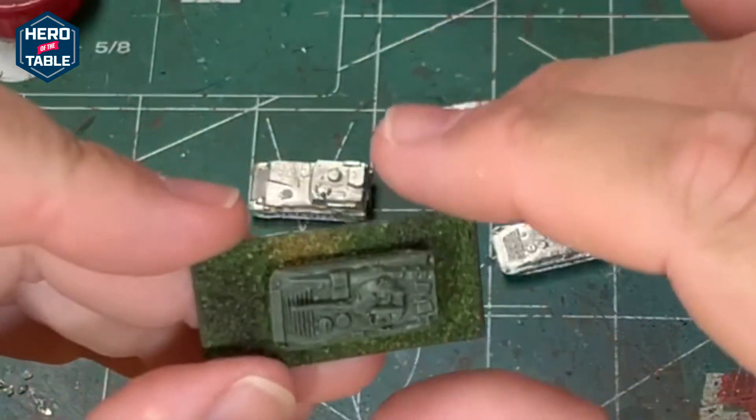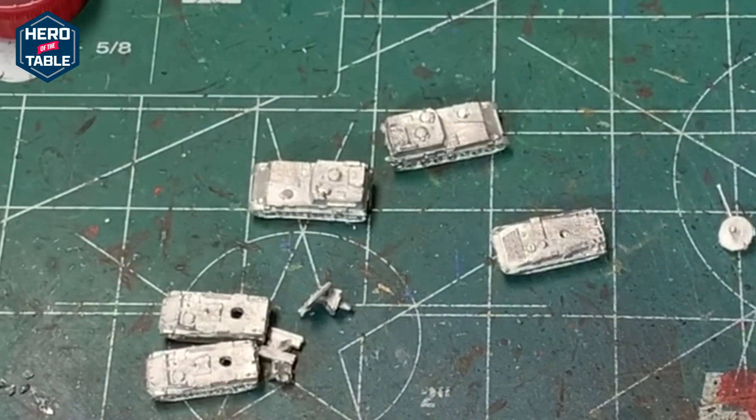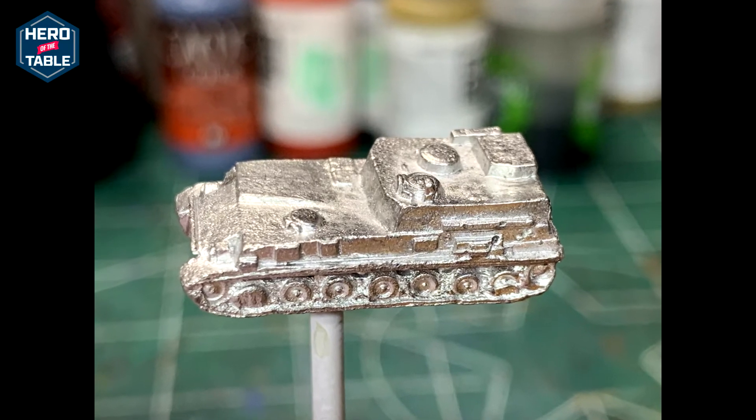I've decided mostly I'm going to be going with Heroics and Ross just because the price is totally worth it for what you're getting for playing games. If you want to do dioramas and want to pick up the models and scrutinize them, go with one of the other companies. But for the price point, the Heroics and Ross stuff looks good on a table and it's very affordable.